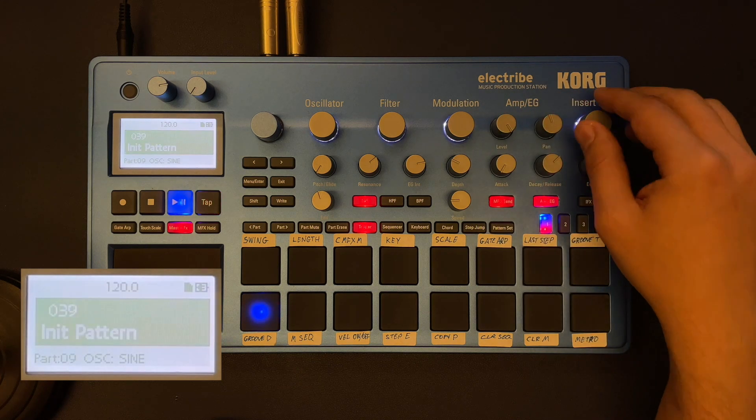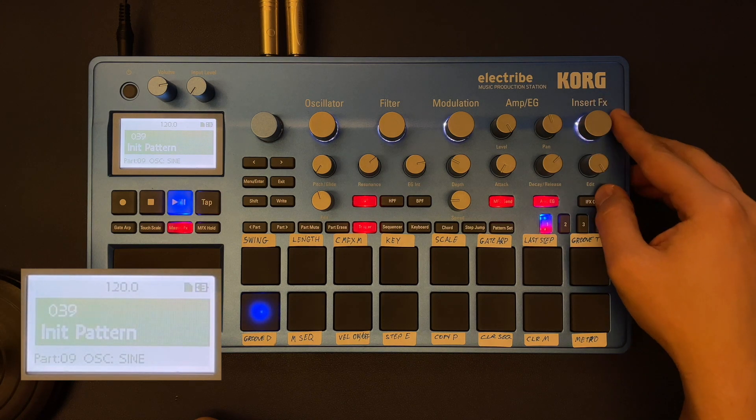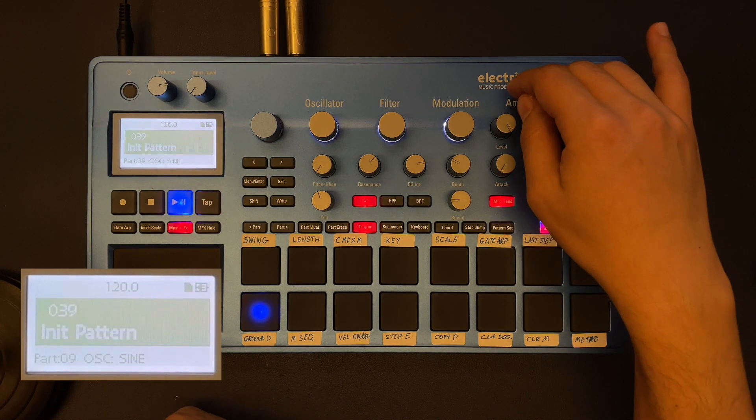Another cool way to give the sound even more character is to use one of the built-in insert effects. What I like to do is take something like the overdrive and put it to high settings — then it sounds really like a beefier kick.